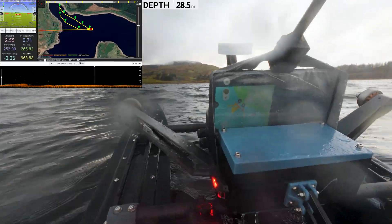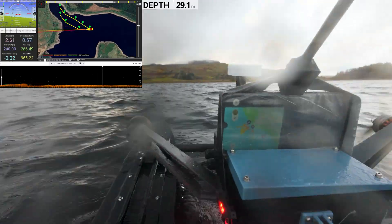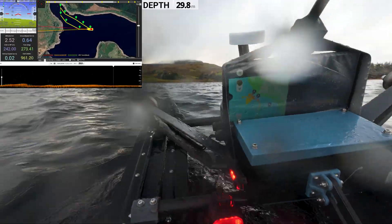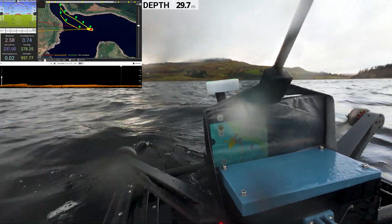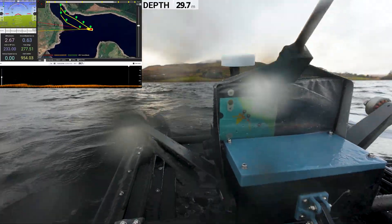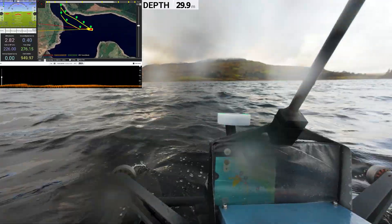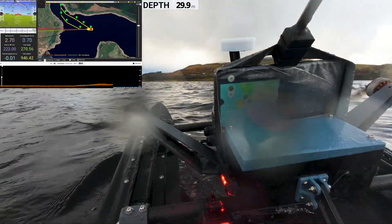We watch the mission planner helplessly, hoping each wave isn't the one that flips the boat. I believed it could handle these conditions, especially after the stability test in the last video, but the waves out in the middle of the lake were a different story — unpredictable, choppy and relentless. It may not look like the waves are that big, but considering how large the boat is now, it puts into perspective just how much force each one carries. It would only take one really big one to tip it.